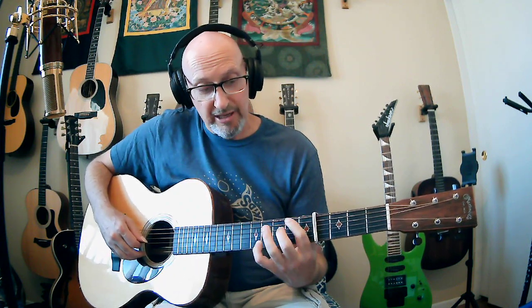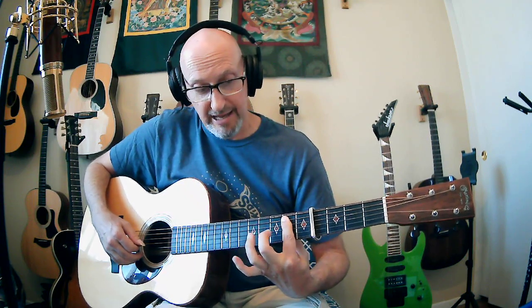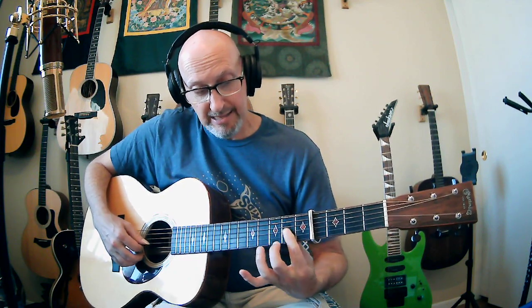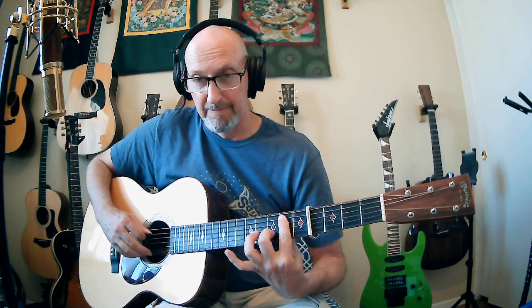After that, I'm going to go to a D with a B in the bass. That's barring five strings at the second fret and adding the middle finger on the second string third fret — basically a D, but adding this B note. Again, I'm skipping the fourth string. And then the last chord in this succession is D with an A in the bass: just go back to a regular D chord and hit the fifth string open.